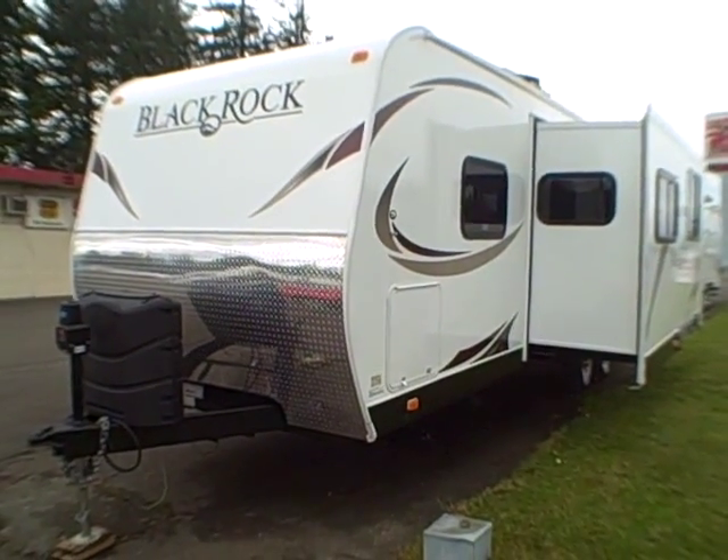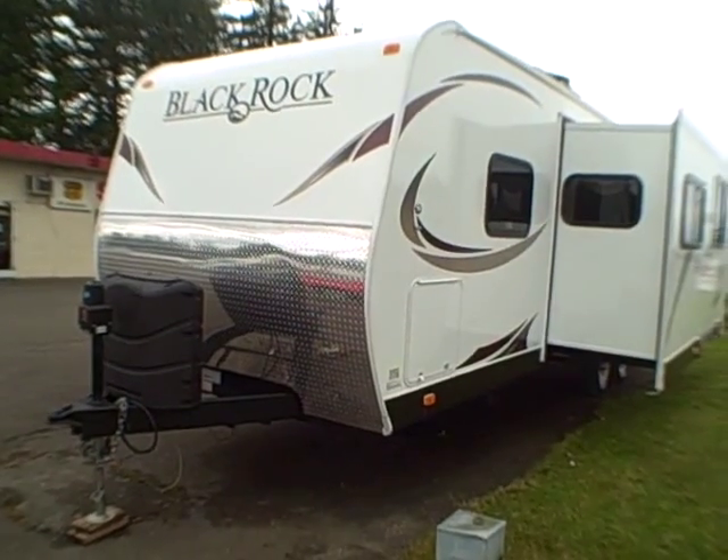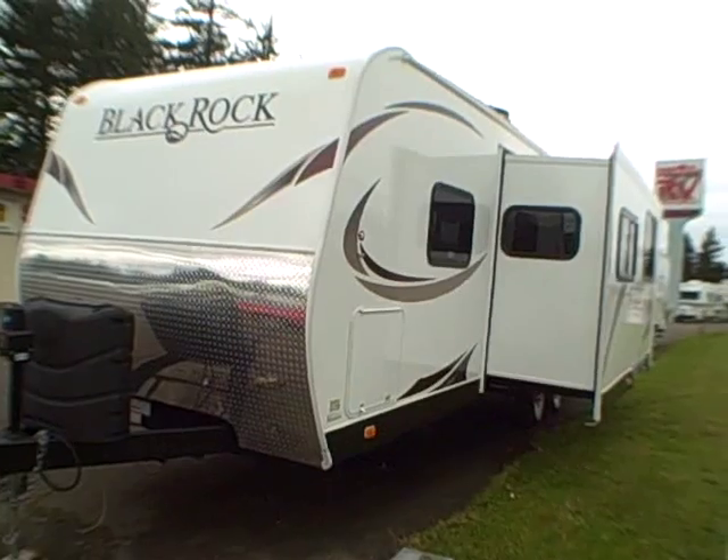Hi, this is Bob with Gibbs RV and today we're looking at a 2015 BlackRock 26 BHS from Outdoors RV. It's got a slide out and it's a bunkhouse that sleeps ten people.